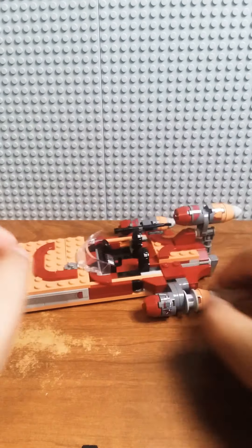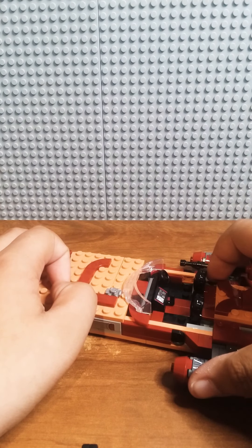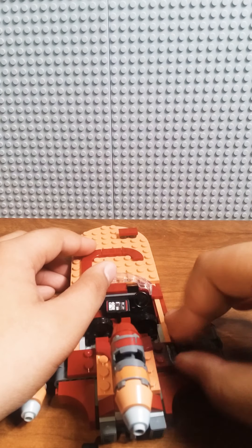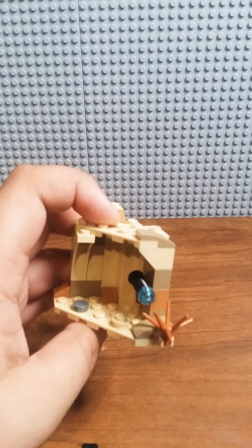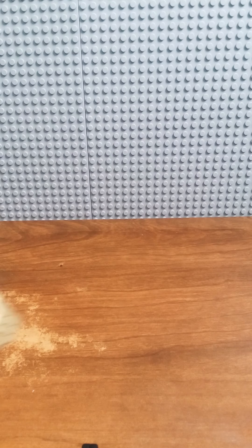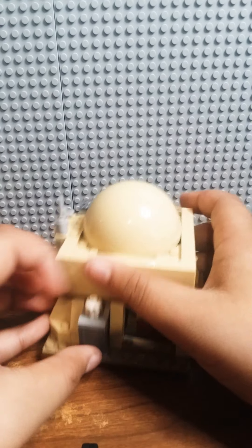That's about it for the Land Speeder. The bottom has these clear dishes so it can move around easier, and the seats can fold down and up. It comes with a little gun on the side that Luke can hold. Now, one more thing that also comes with the Land Speeder — it's a little Jawa cave, not really a hut, a little cave for the Jawa.